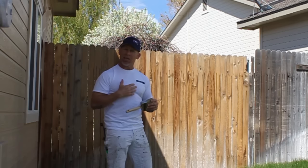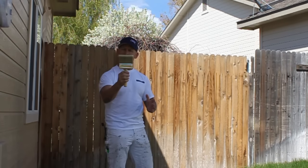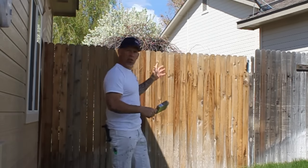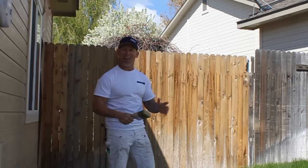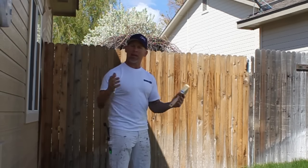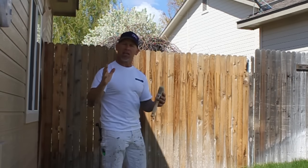I'm staining the fence by myself, so what you're going to do is stain a section of fence — about a three-foot section — then back-brush it with a good quality stain brush. You want a good thick, wide stain brush that can cover a lot of surface quickly because typically there's a lot of fence to cover. Spray a three-foot section then back-brush it, because if you try to do too much the stain will dry too fast and you won't be able to back-brush it into the pores of the fence.